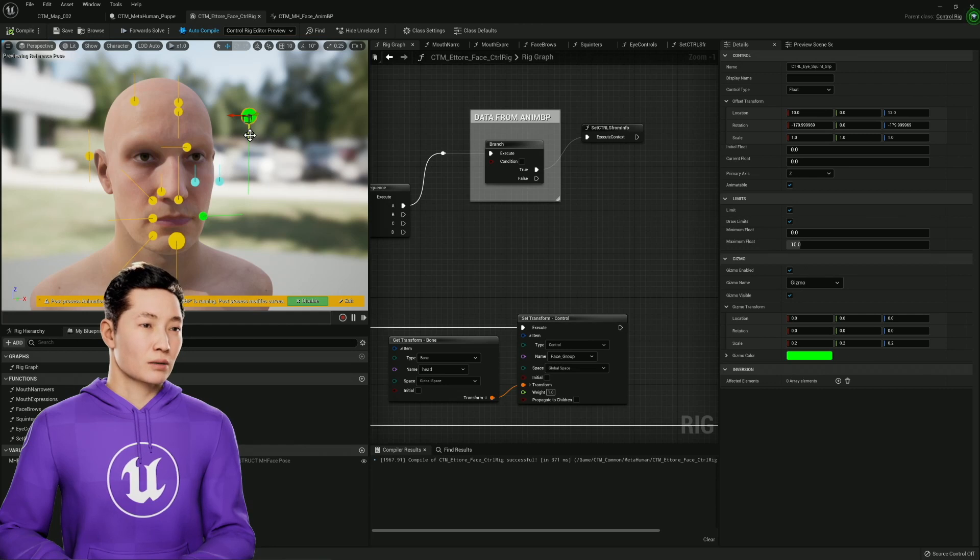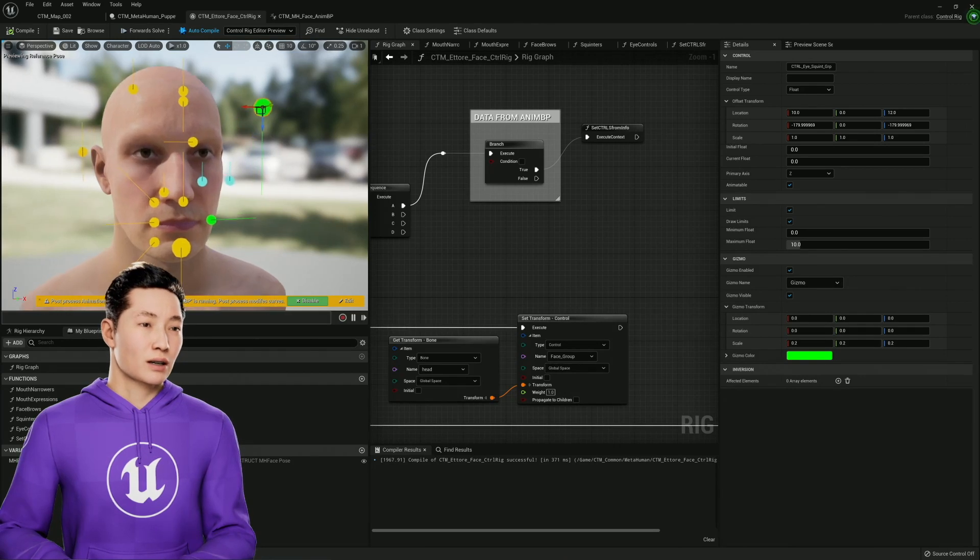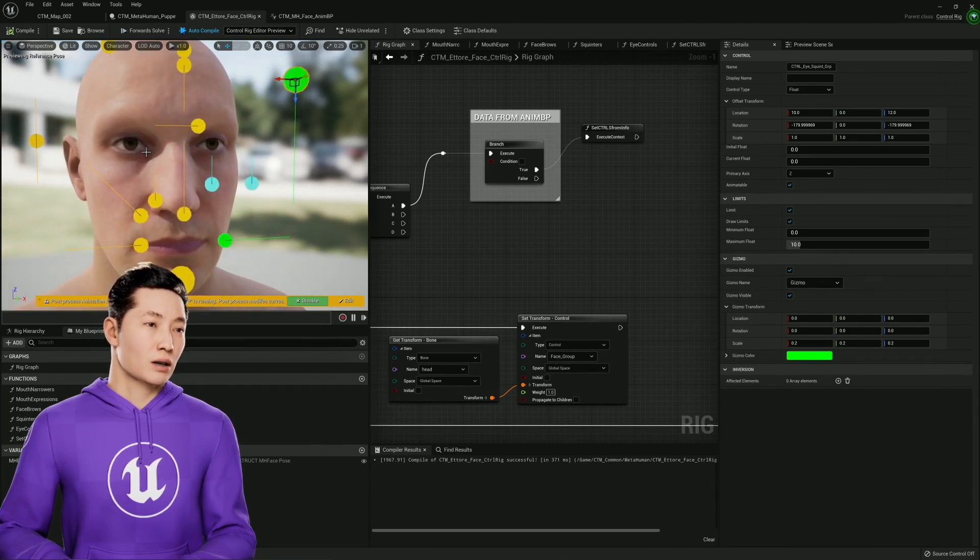So it's just like a simplified symmetrical version of it, but this is what I'm going to give to users. This one's like one of the more complicated ones — these two controls do the cheek squint and eye squint, and then I control both of those together like this.